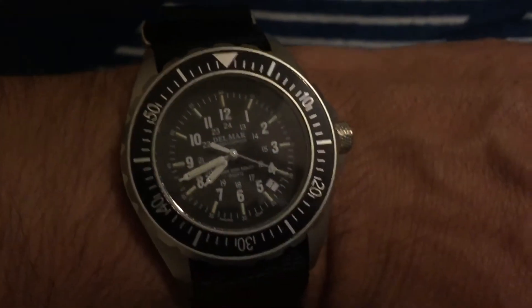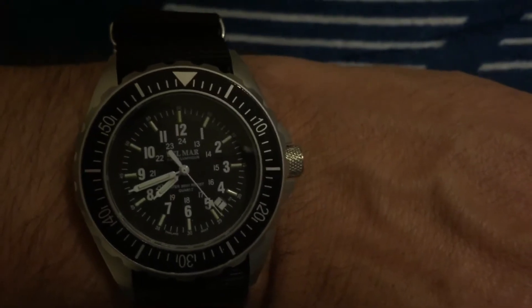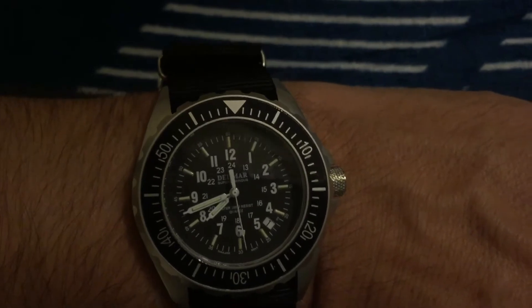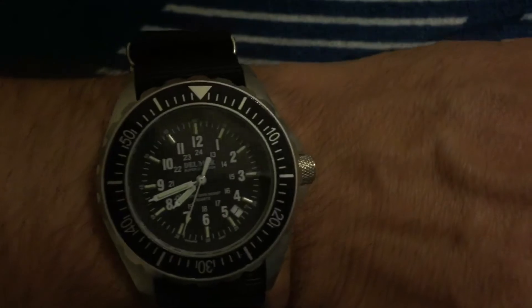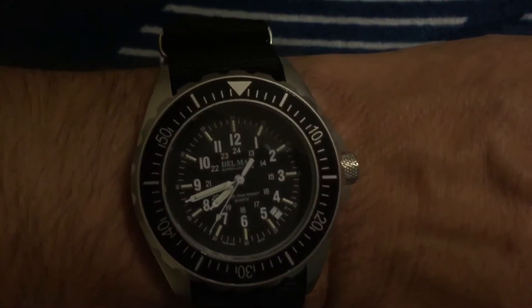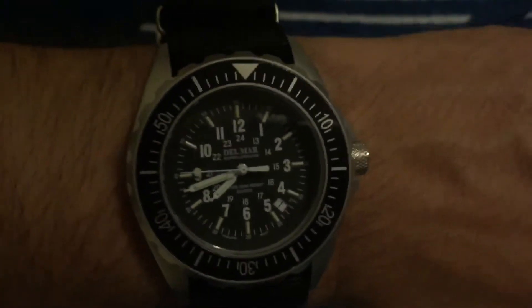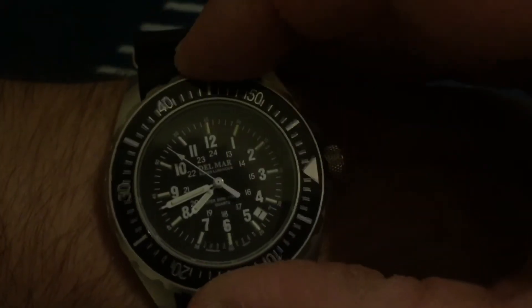Welcome back. This is the Delmar diver, a micro brand dropped off from the OFD channel for review. It's massive — look at my wrist, I don't have a big wrist. This thing is probably 47 millimeters, very chunky, probably 16 millimeters thick, at least 50mm lug to lug, and a giant bezel. The bezel action is really not bad at all.